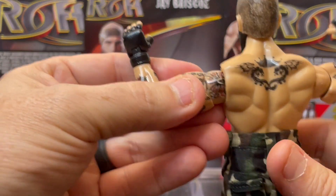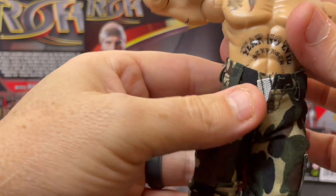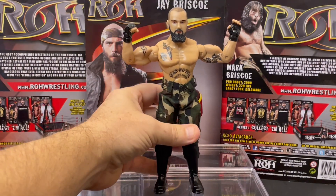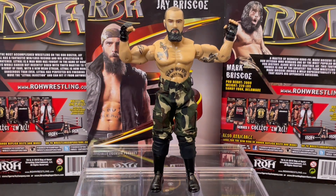Manufactured in 2016. These are hard to find on eBay, and with the passing of Jay, the value of these has just skyrocketed. But an awesome figure. We'll be doing a Mark Briscoe and the Jay Briscoe limited edition autograph that I have — I'll be doing one of those as well. But again, here we are, paying tribute to Jay Briscoe.